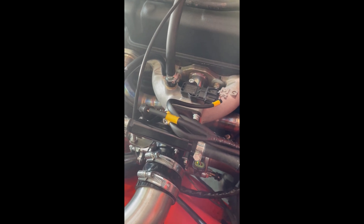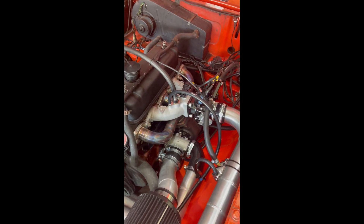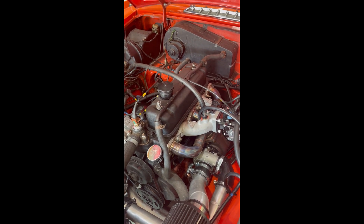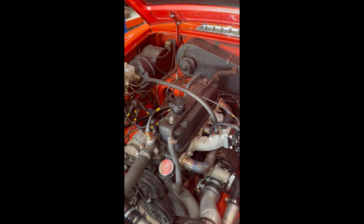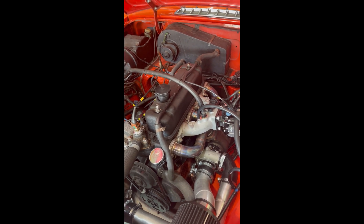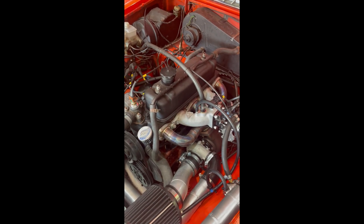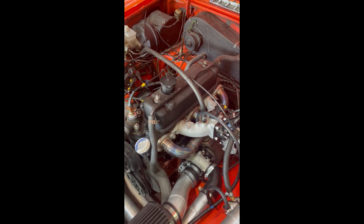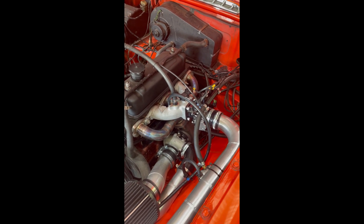Combined with the mapped ignition, we can run quite high compression on this engine — standard MGB is around 8.5:1. This is one of the benefits of this kit over supercharged kits: the ability to add fuel just before top dead centre makes a world of difference. The demo car's engine is completely untouched at 70,000 miles — just an oil change, iridium spark plugs, and gapped rockers, straight to the dyno. We ran 8.5 pounds of boost and made just about 140 horsepower and 150 ft-lb of torque.